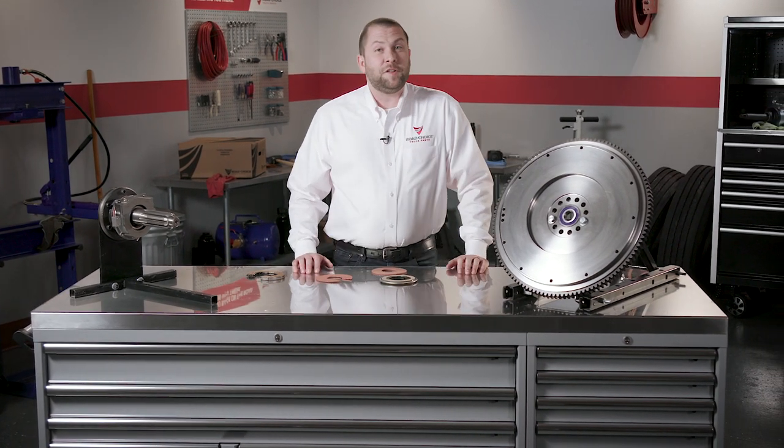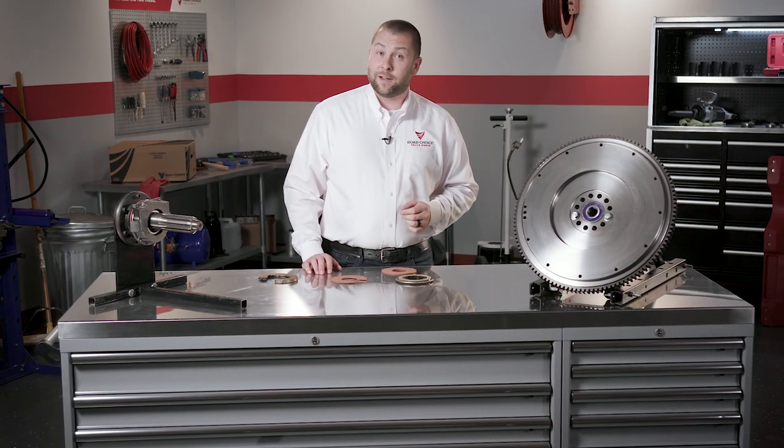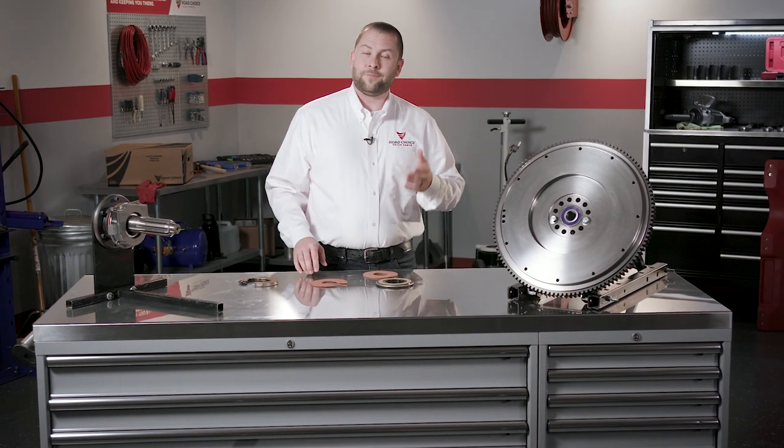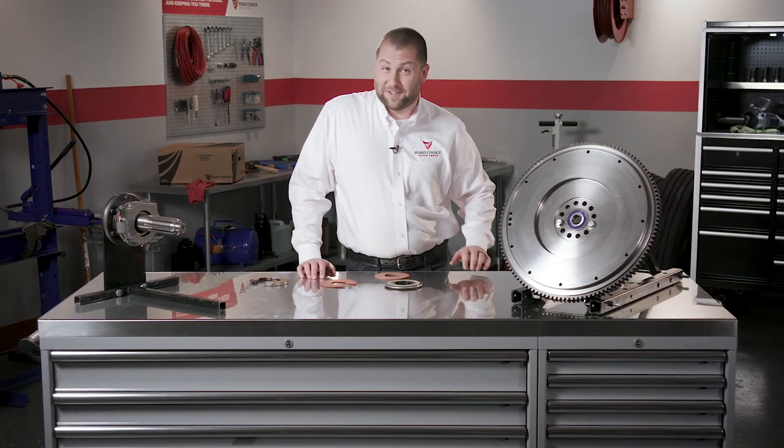That's it for this chapter. I hope you'll explore the other chapters in this clutch technical training series to make sure your clutch knowledge is up to date. You'll find all the parts information you need at RoadChoice.com, and you can always contact us directly with questions about what you've learned here. This is Justin for Road Choice Truck Parts, and I'll see you next time.